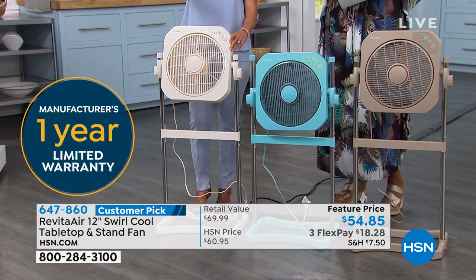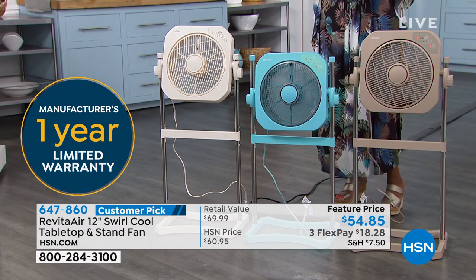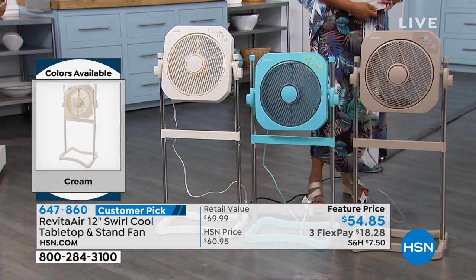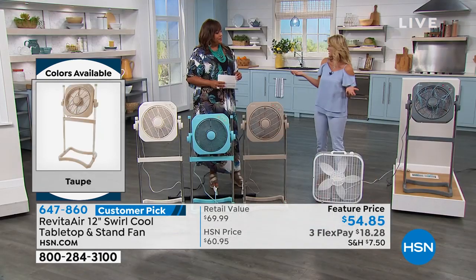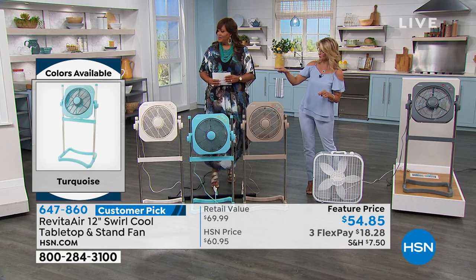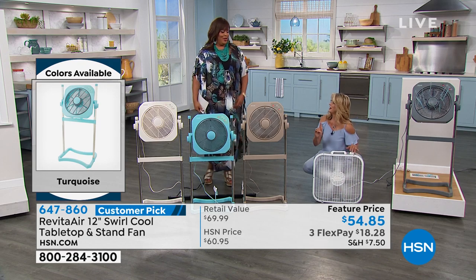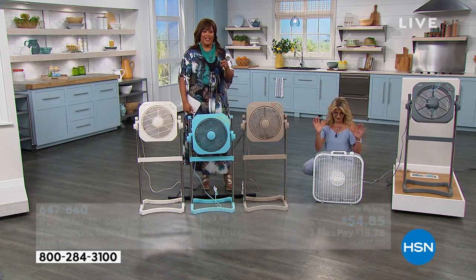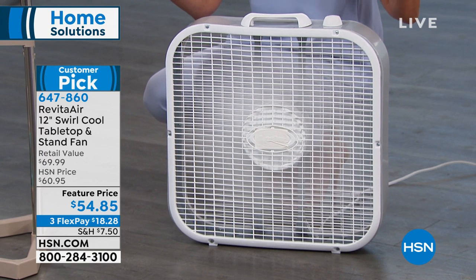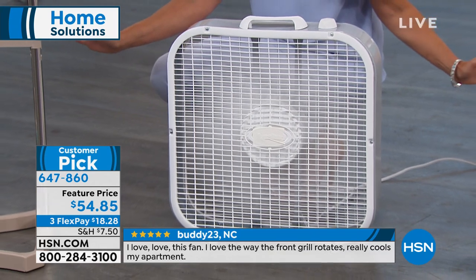It's $54.85 — you're saving $15 off the retail value, and we also have it on FlexPay, three FlexPays, $18 to get home. The only technology out there where the air is going in all different directions. You should feel it in here — this really cooled me down. You also have a timer: if it's hot when you go to sleep, you can set it for three hours and have it turn off in the evening. Let's do a quick sound comparison — we're running seven fans right now.